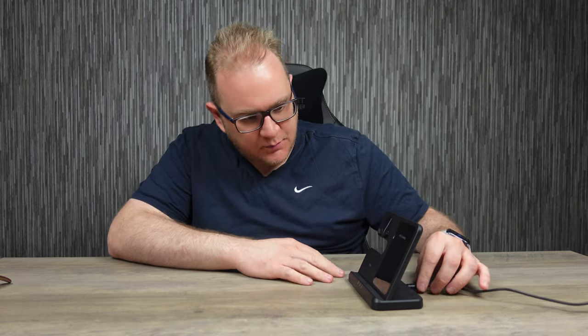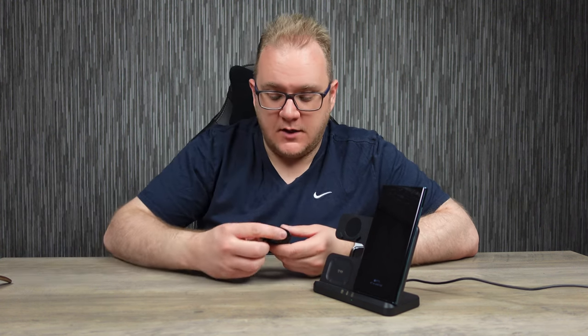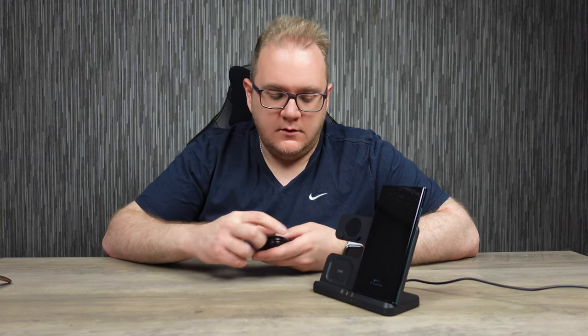So it's all well and good — this is plugged in, but I need something to test it on. I do have an S22 Ultra, which is the green version. For a three-in-one stand we need another two devices, so here we have the Galaxy Buds Pro, which I love.